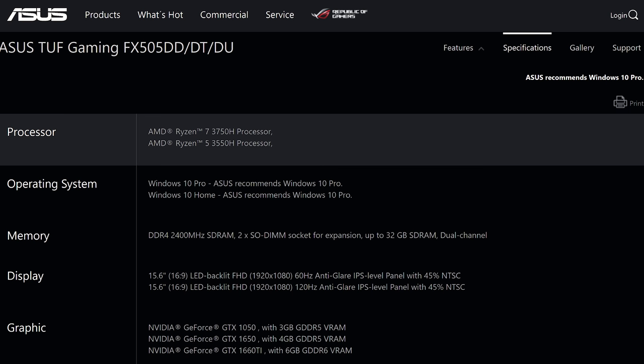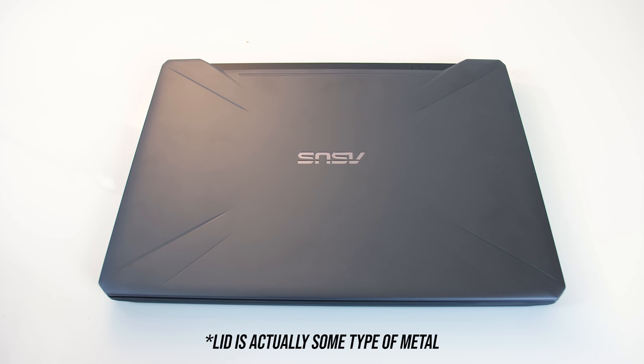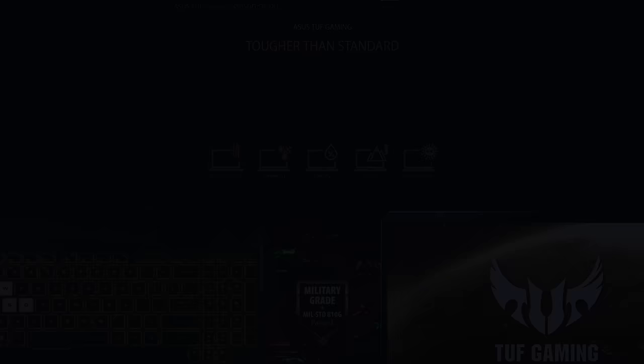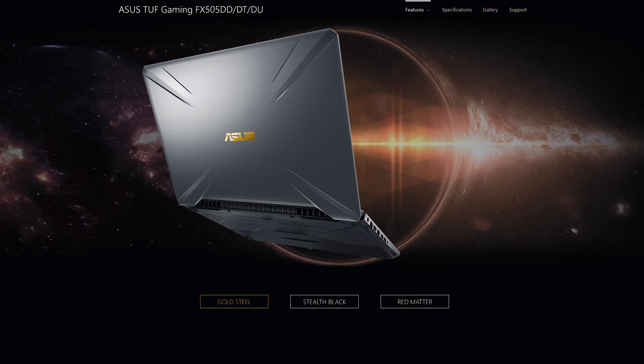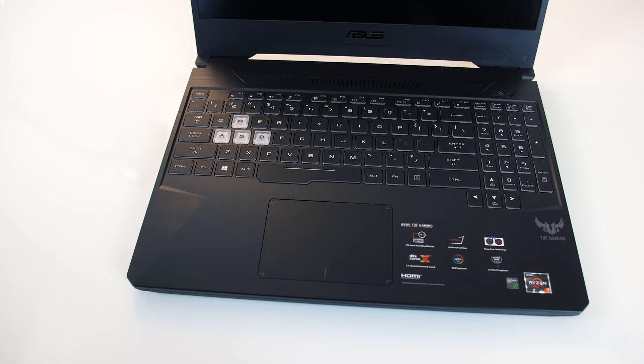The whole laptop is plastic but feels quite solid, and like other TUF series laptops it does meet military grade standards ensuring toughness and durability. I've got the gold steel version, so the lid is a dark grey matte with an orange ASUS logo, but there are also the stealth black and red matter versions. The interior is also black plastic with a brushed finish, and all edges and corners were smooth.